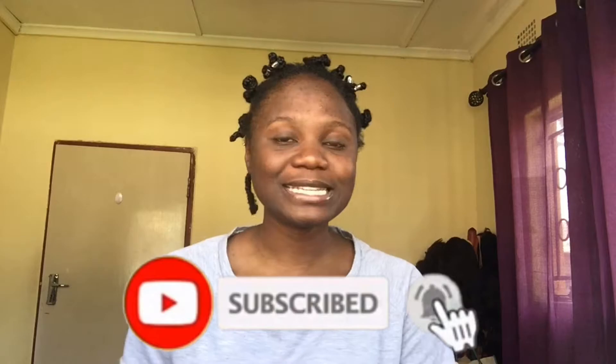Hey guys, welcome back to my channel. It's your girl Martha. If you're here for the first time, welcome — please subscribe and click the bell so you're first to know when I upload. And to returning subscribers, thank you. In today's video, I'll be showing you a simple eyebrow tutorial — this is how I do my eyebrows and what works for me, so stick around if you want to learn a trick or two.